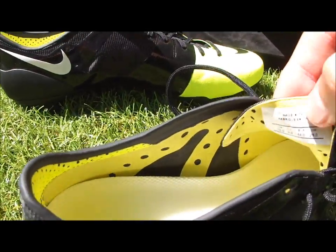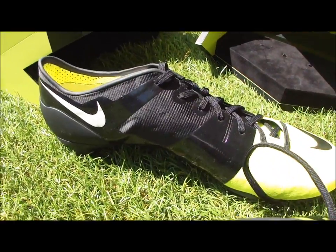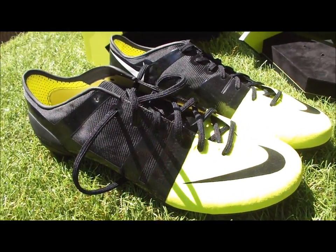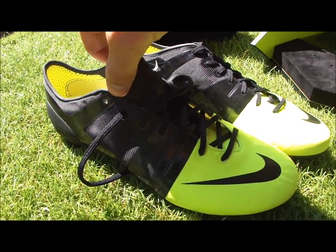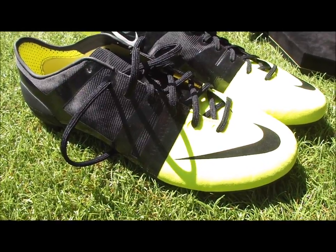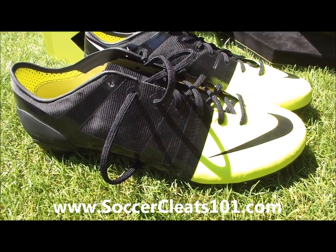The tongue is very very light — it's a pretty extraordinary design. You might have noticed Neymar wearing these through the Olympics. Just a quick note on fit: I've tried these on, and they fit more like a CTR360 or the new CTR360 than the current Vapor, which is a little bit longer.